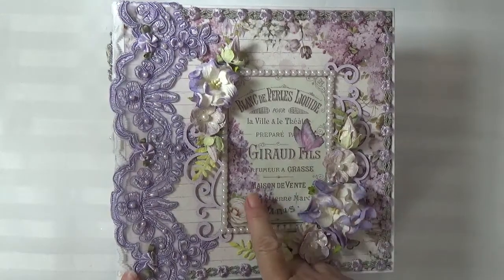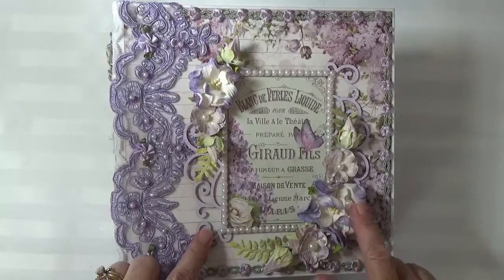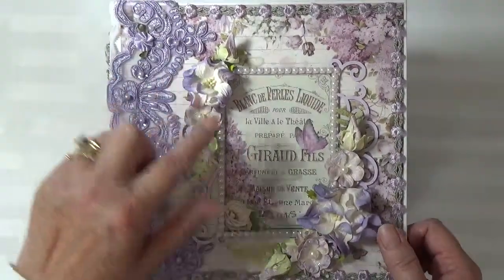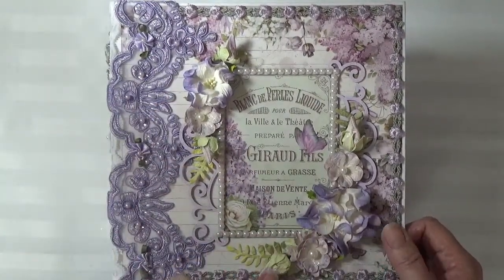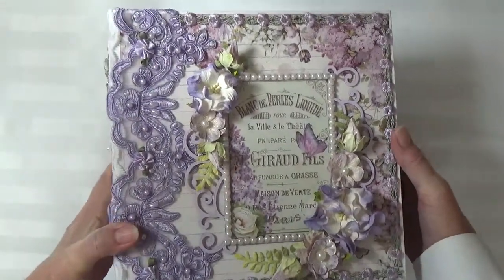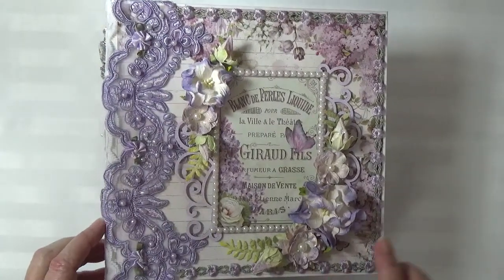On the cover I took one of the images from the collection and I used a chipboard frame which I embossed with lavender embossing powder, then I put pearls around the border. For my flowers I have lavender gardenias that I believe are Wild Orchid Crafts, and the lighter lavender flowers are from 49 and Market.